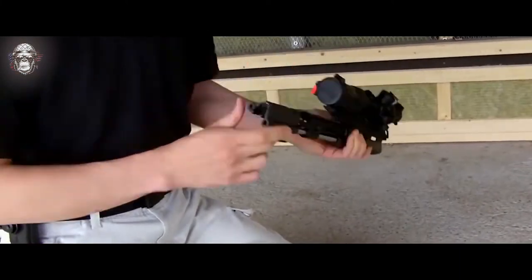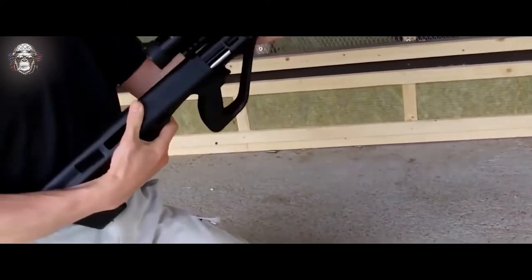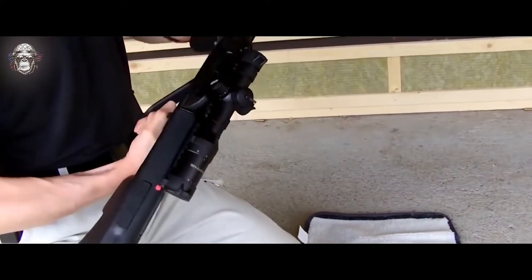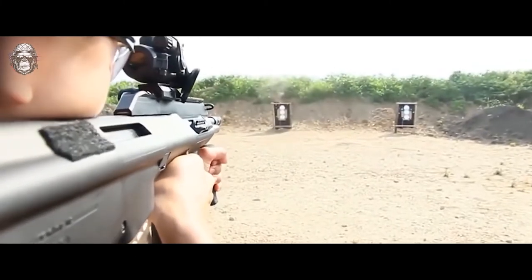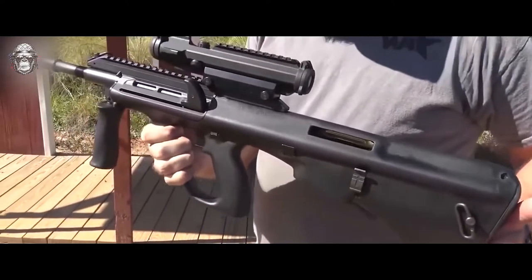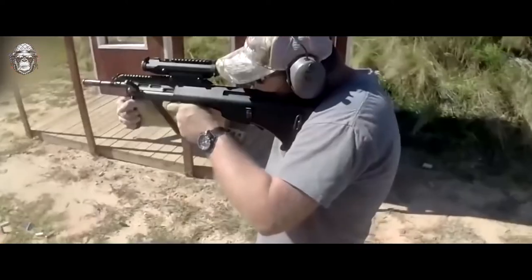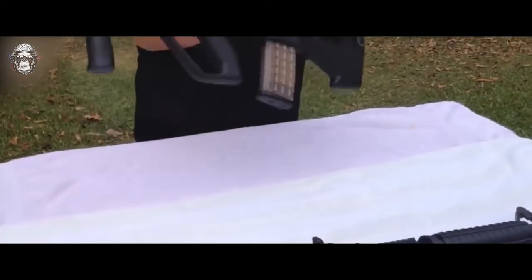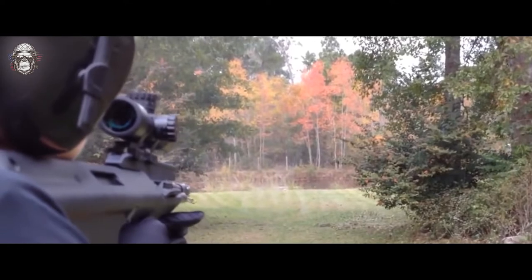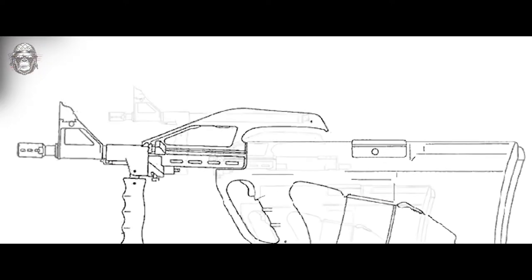The rifle is disassembled into several modules: the barrel, an aluminum receiver, a bolt group assembly, and a plastic casing containing the trigger and return springs. The AUG is a gas-operated rifle with a rotating bolt locking method. It uses a three-position gas valve which ensures the operation of the automation in fault conditions. The third position is used to fire blank cartridges and launch rifle grenades. Most modifications fire from a closed bolt, but machine guns fire from an open bolt.